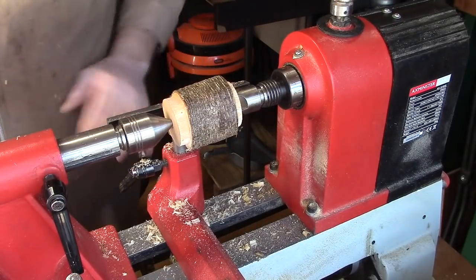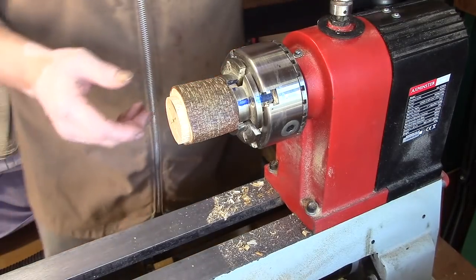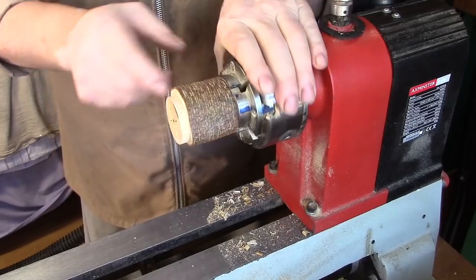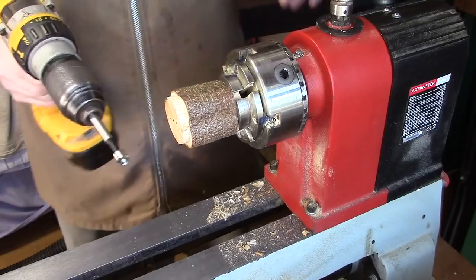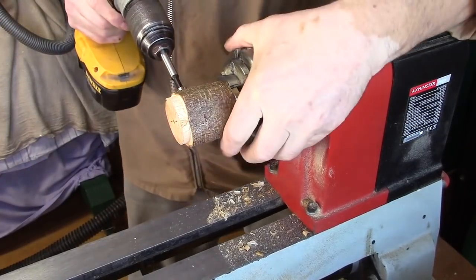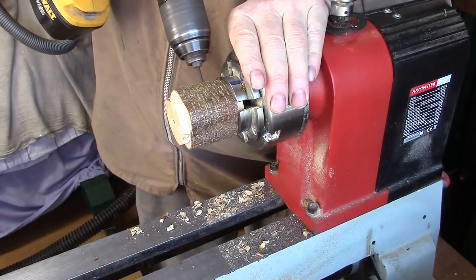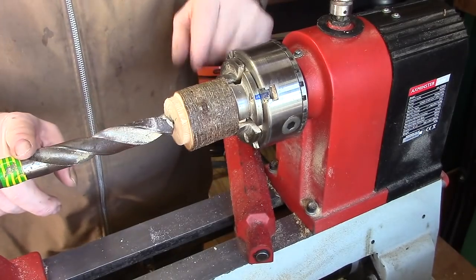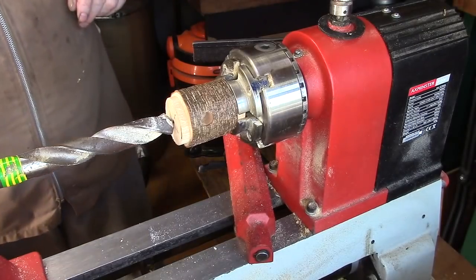One of those tenons can come off later. I've now got this in the chuck. The first thing I want to do is make a decision on where — just there I think — to put the entry hole for the little bird house. I've now got a 22mm morse taper drill bit in the tail stock and we're just going to drill this out now.